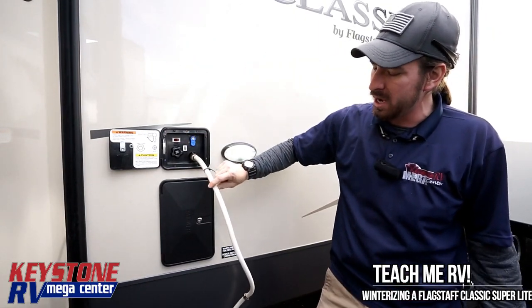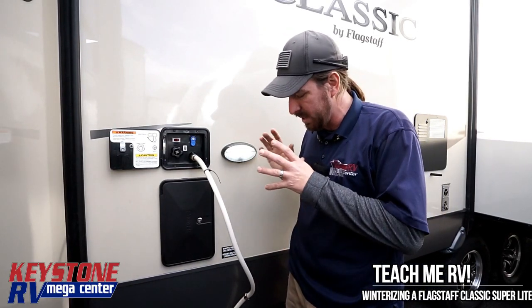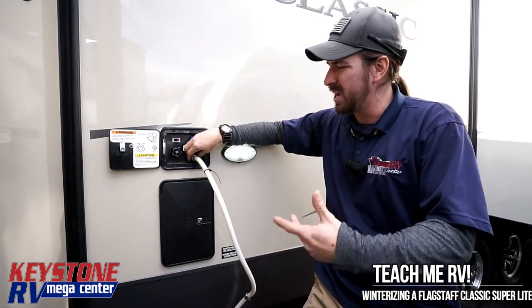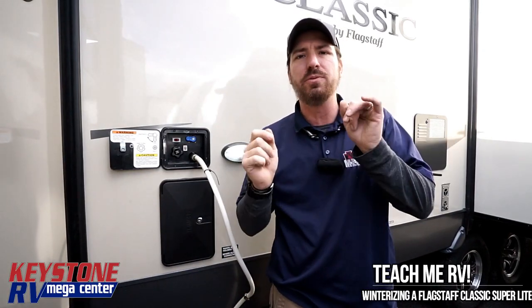Out here we're going to make our waterline connection. If you haven't seen any of our other videos, what we're using is a five-gallon bucket with about three gallons of antifreeze in there, a hose drilled in the top with just a waterline going down to it so it kind of holds in place. We're going to make our connection there and flip this valve right here. The last thing we're going to do is walk around your trailer, find where it says low point drain — you should see a blue and a red line. Unscrew the caps, allow all the water to run out, then screw the caps back on before going inside.